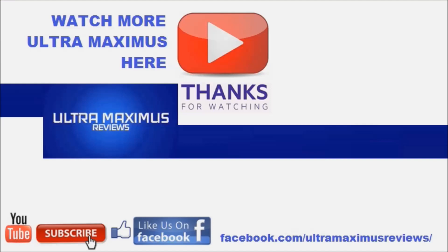Thanks for watching. If you like this video, thumbs it up. If you hate this video, thumbs it down. To watch more Ultra Maximus, click on the links to the right. Don't forget to subscribe and share, like us on Facebook, and look for more videos in the future.